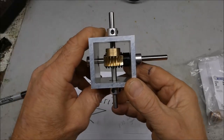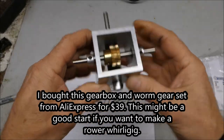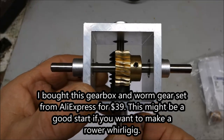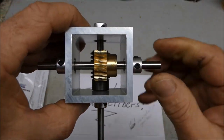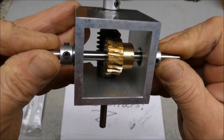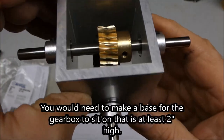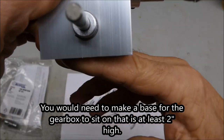I got this gear set and gearbox from AliExpress and I'm thinking about making a rower whirligig using this setup. This would be your propeller and you could put some couplings on here for your oars, then you just build a boat around it — that's it.